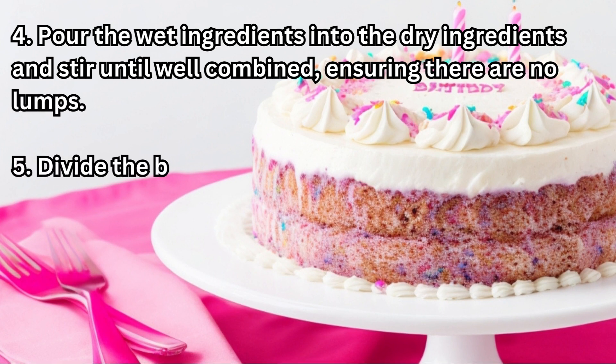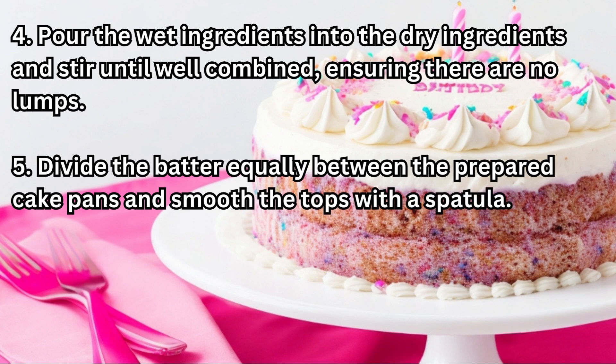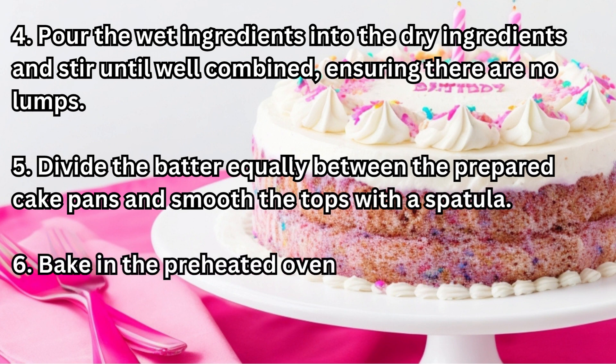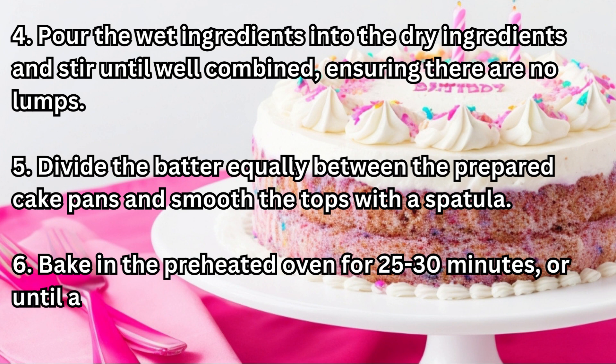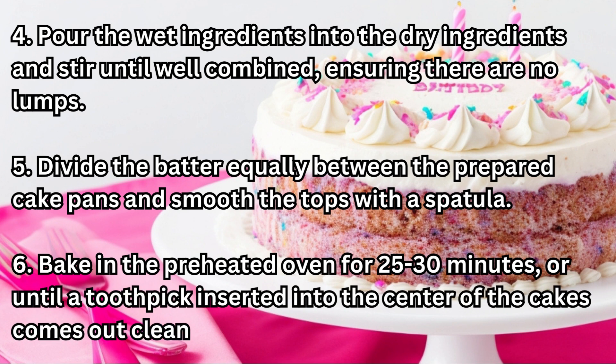Step 5: Divide the batter equally between the prepared cake pans and smooth the tops with a spatula. Step 6: Bake in the preheated oven for 25 to 30 minutes, or until a toothpick inserted into the center of the cakes comes out clean.